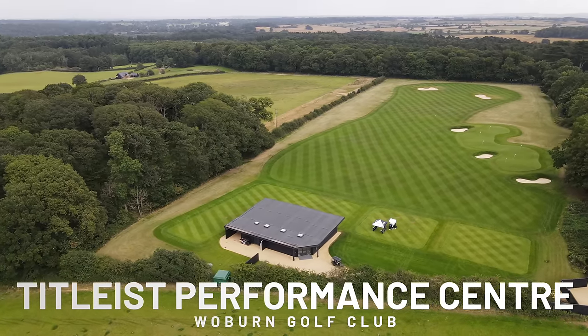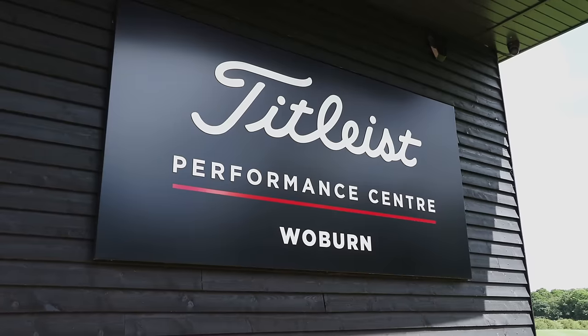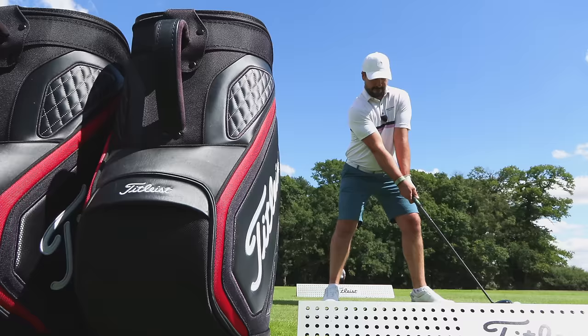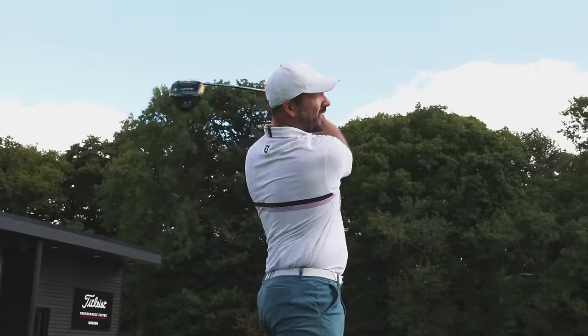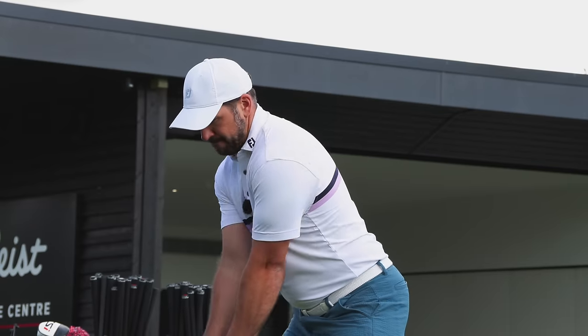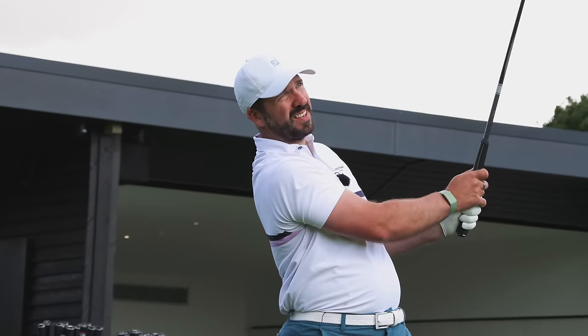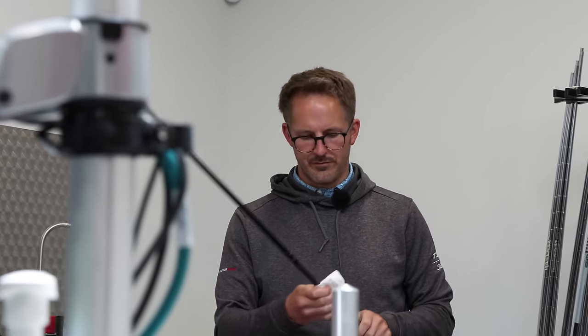I got fitted for my TSR driver three weeks ago, so let's head over to Woven to see what that fitting was like and what the data was showing. The biggest compliment I can pay to this place is that it's very un-British in many respects — it's the type of place you'd expect to find in America. First of all I was hitting my driver, the Callaway Rogue ST LS Triple Diamond, to get my benchmark numbers. One of the big advantages of having a tour workshop on site is that I can stick my big fat grips on there.